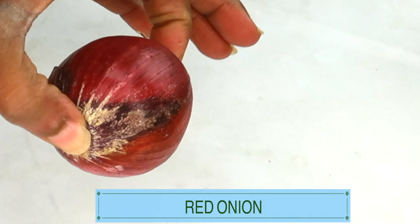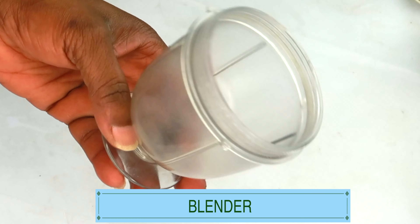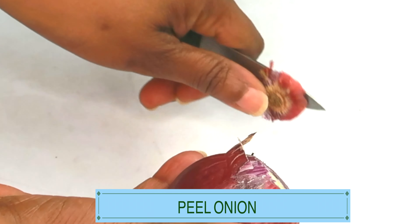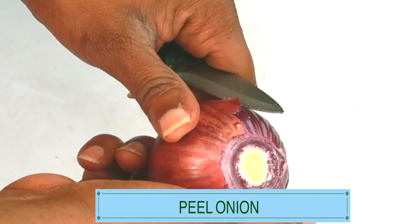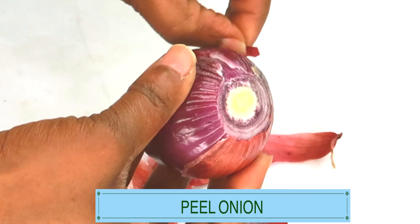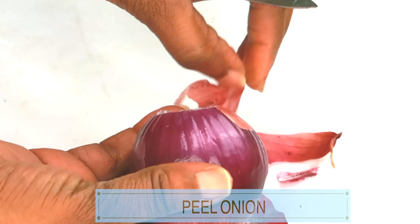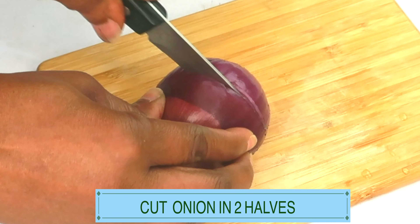What we're going to do with this onion is blend it, so you'll need a blender. First, remove the outer peel — the dry part of the onion. Slowly peel this off, then chop the onion into smaller pieces for easier blending, since I'm using a small blender. If you don't have a blender, you can choose to grate the onion, which works just as well. Peel your onion and cut it in two halves.